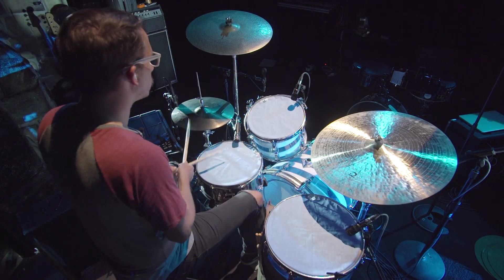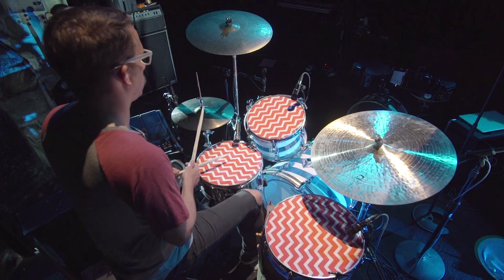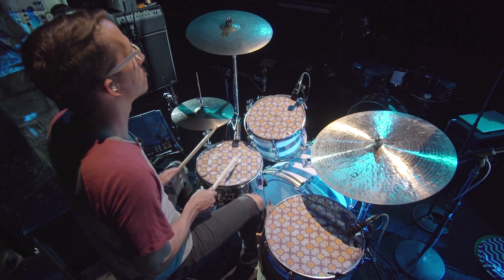Drum tortillas, man. Check them out — drumtortillas.com. And they come in many fun different patterns.